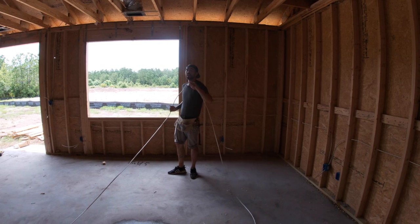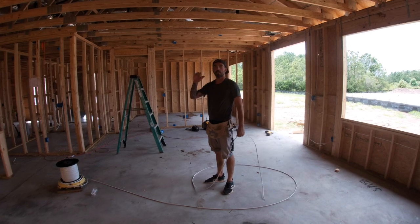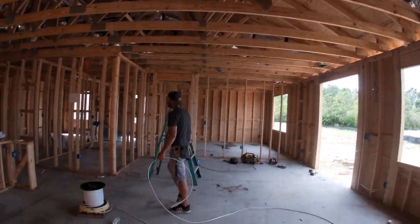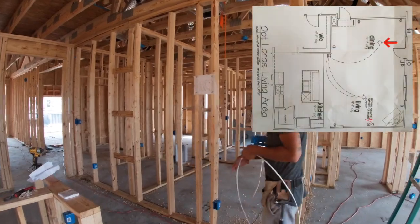Right here in this family room it's usually always a fan-light combo, and we're going to need 14-3 for that, so this one we can't do yet. But we're going to go back and run this dining room light switch leg.